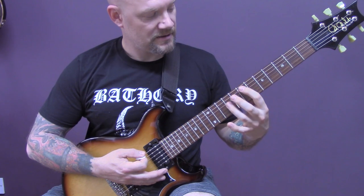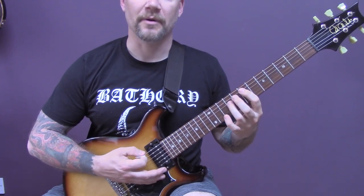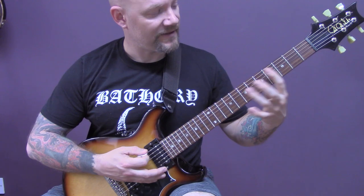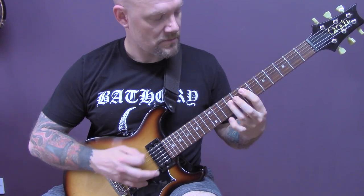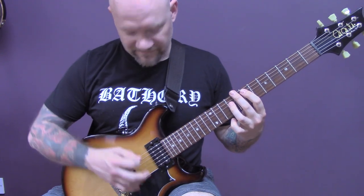Open bottom string, seventh fret power chord on the A, and then go back onto the open bottom string quickly, and then five, seven on the A. So slowly that little bit. Then back onto open bottom string, seventh on the A.